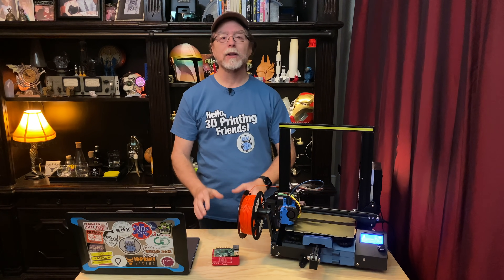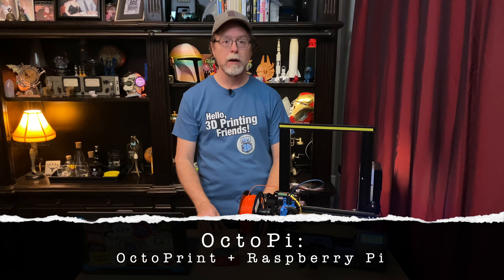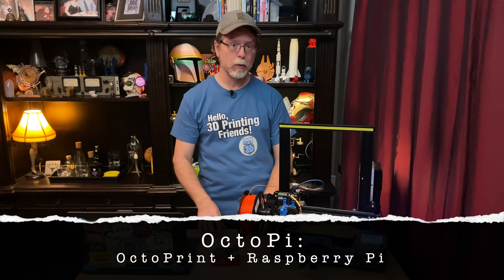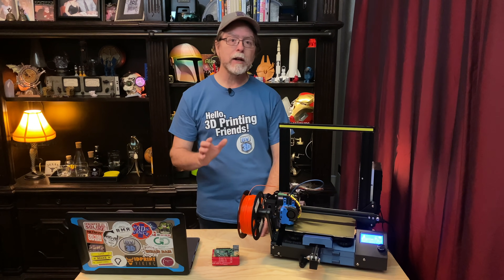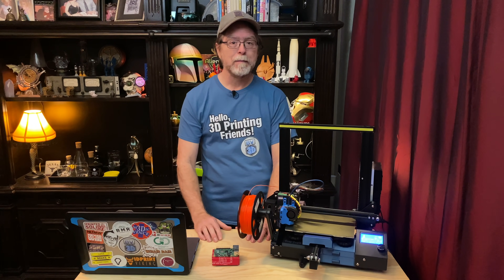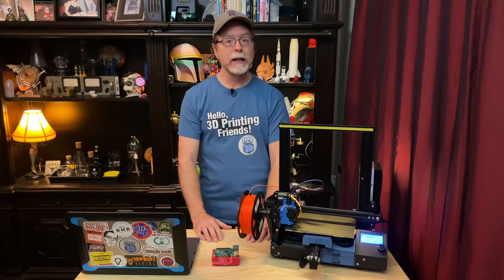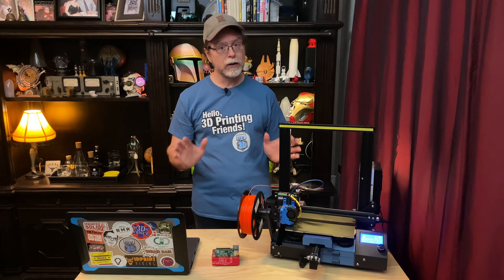Today we're going to learn how to set up OctoPi — that's the OctoPrint 3D printer management system running on a Raspberry Pi single board computer. I was going to do a 2020 edition of the guide, but then 2020 happened, so that didn't happen. Instead, you get my 2021 edition. A few things have changed since my last guide, both in OctoPrint and the software I use when going through the setup process, so I wanted to make sure that this was up to date.